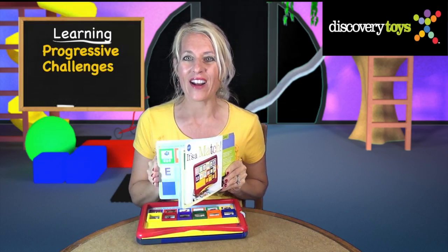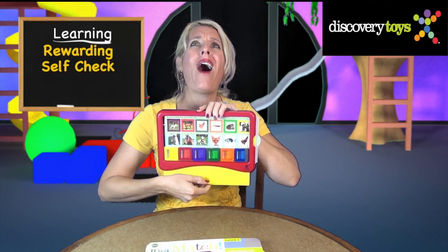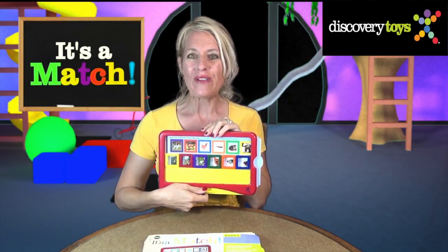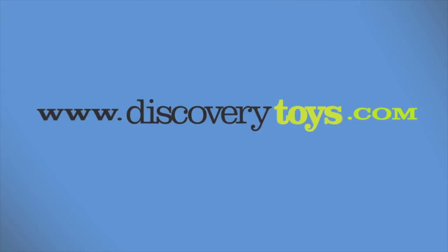It's a Match is packed with progressive challenges, and the self-check will provide hours of aha moments for your child. I'm Sally, and I'm going to keep practicing my challenges. But you can find this and more great educational games and toys at DiscoveryToys.com.